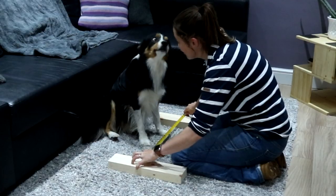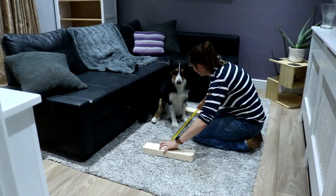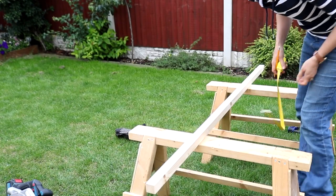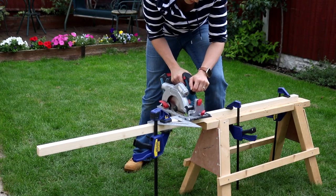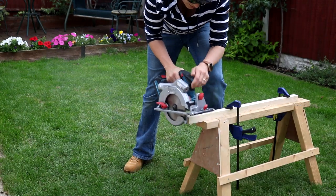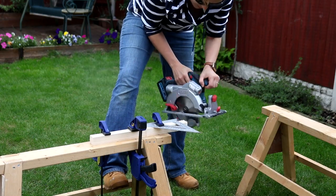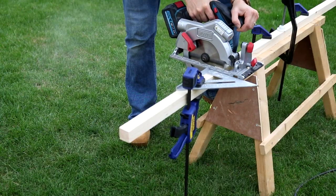I took the legs to the living room to gauge an idea of the height and length I wanted. Then for all my horizontal battens I chose 34mm thick wood, because I wanted to use my new pocket hole jig — and mine can only work with a 16 to 38mm thickness. Once I'd done all my cuts it was time to set up my pocket hole jig.